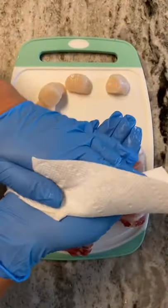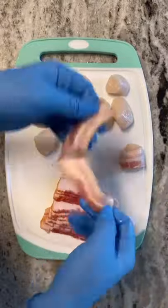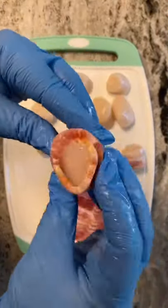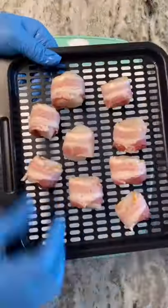I am using a frozen bag of scallops, and I just let them thaw out. Then I remove the mussel, dry them off really good, stretch out a piece of center-cut bacon — half a piece — and then I wrap it all the way around the scallop.